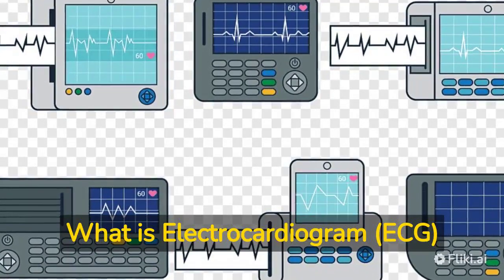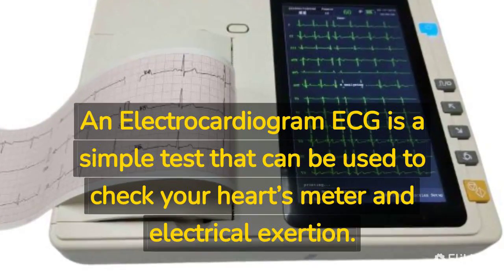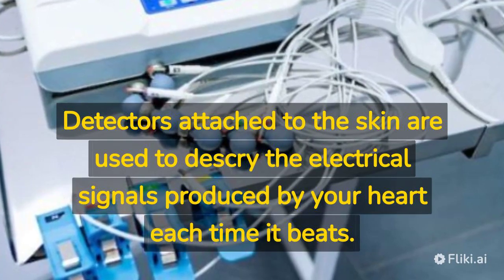What is an electrocardiogram (ECG)? An ECG is a simple test that can be used to check your heart's rhythm and electrical activity. Detectors attached to the skin are used to detect the electrical signals produced by your heart each time it beats.